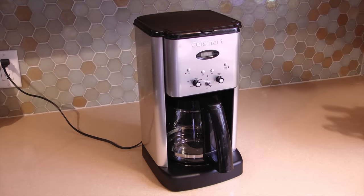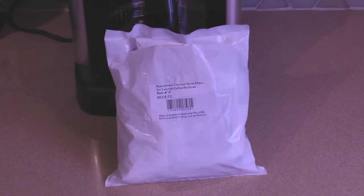Greetings from Icecaper One. My name is Kerry and this is our Cuisinart 12 cup coffee maker. In this video I'll go through the steps for decalcifying the coffee maker and replacing the charcoal water filter.